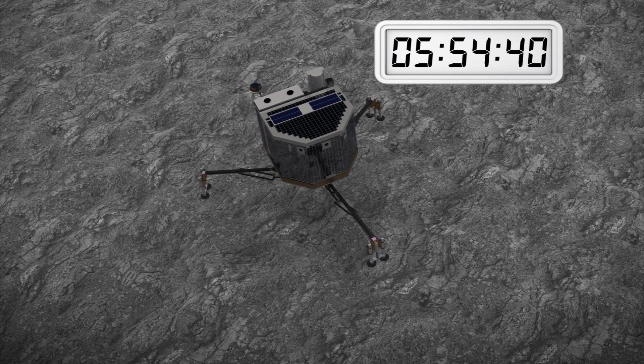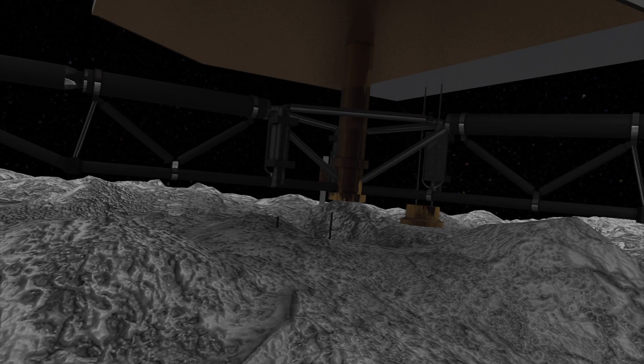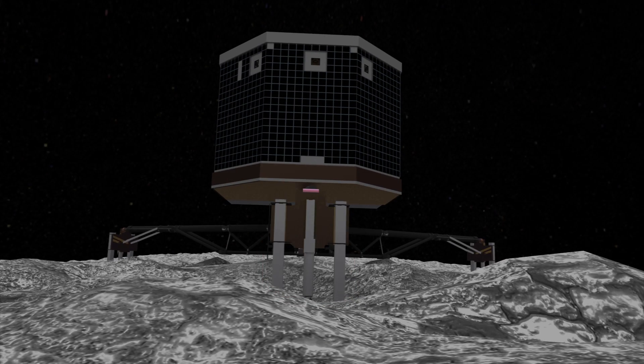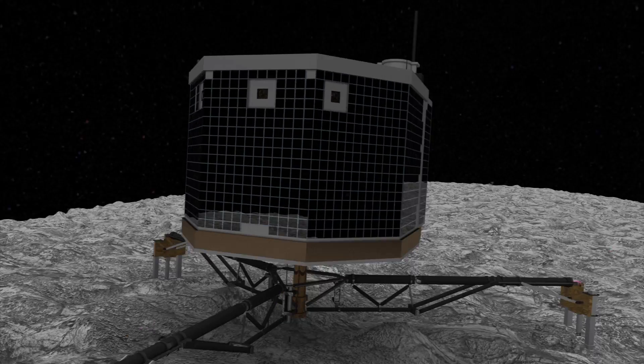Once on the comet's surface, Philae will fire a harpoon into the ground to anchor itself. Ice screws on its feet will drill down into the comet to secure its stability.